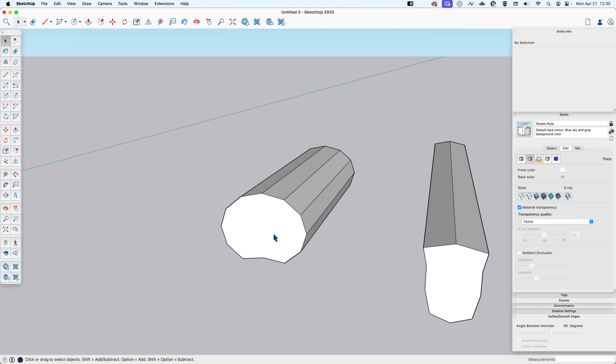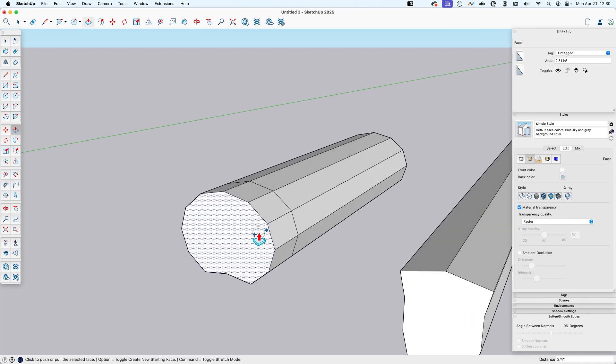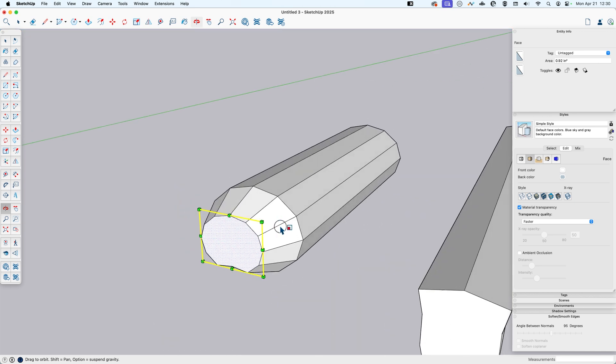Now to make our bun a little more bun-shaped, I'm going to use push-pull with the modifier key — Option on Mac — to toggle 'create new starting face,' and push this out a little bit, then scale it down using 'about center.' I'll do that one more time: push out the same amount and scale it down to give it that bun shape.